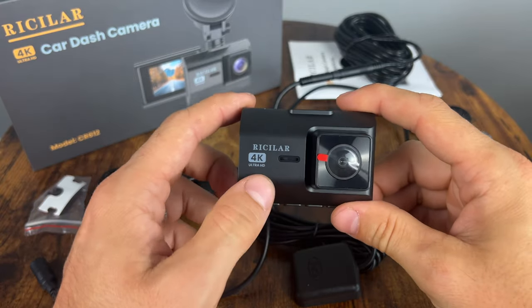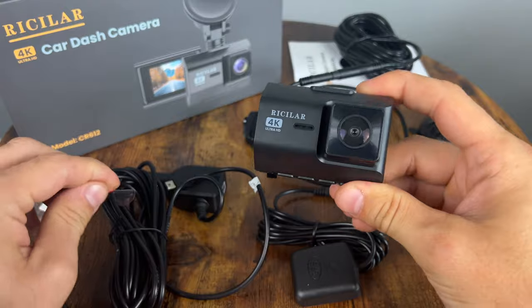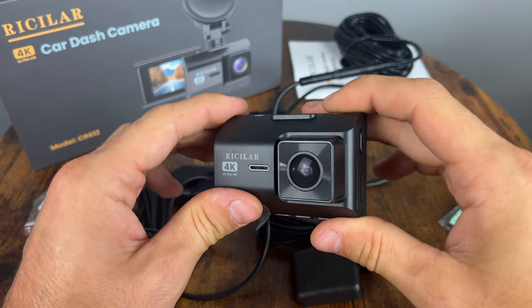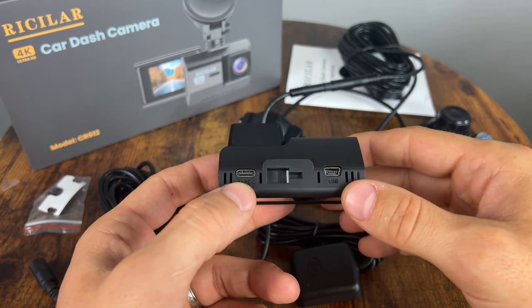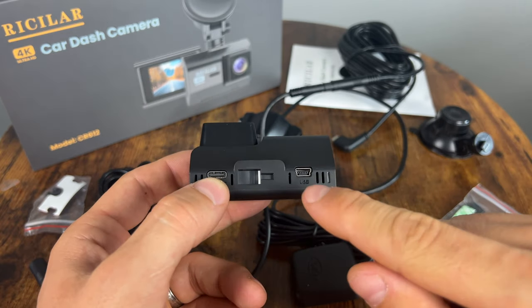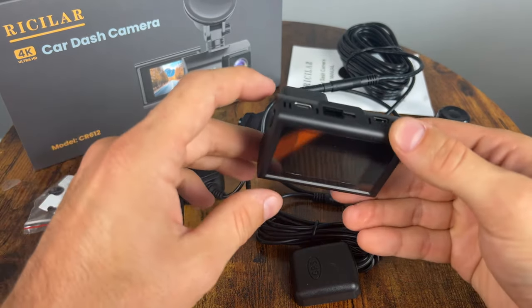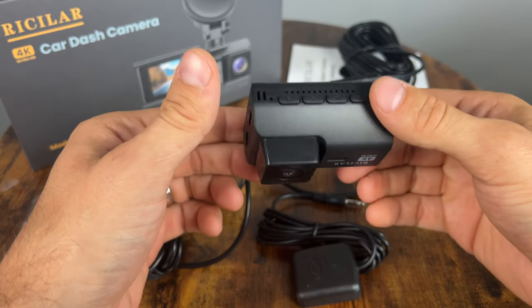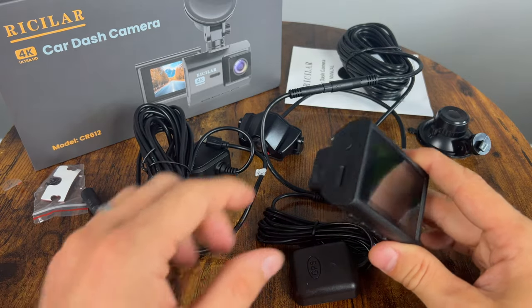So here it is — 4K. I'll take off the little protector. The lens looks good. Looking here at the top, you can see the Type-C connector that's going to be for your rear camera. The mini USB one is going to be for the power adapter and the GPS. As you can see, there is no separate connection for the GPS, so you have to use the original adapter that it comes with.